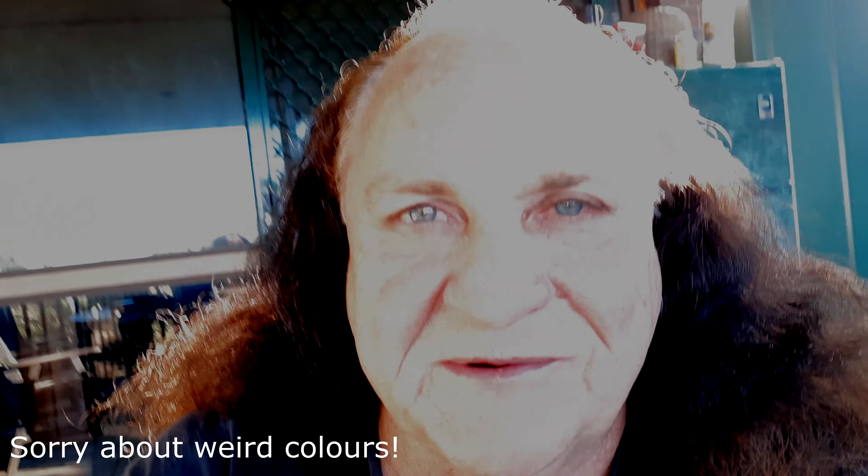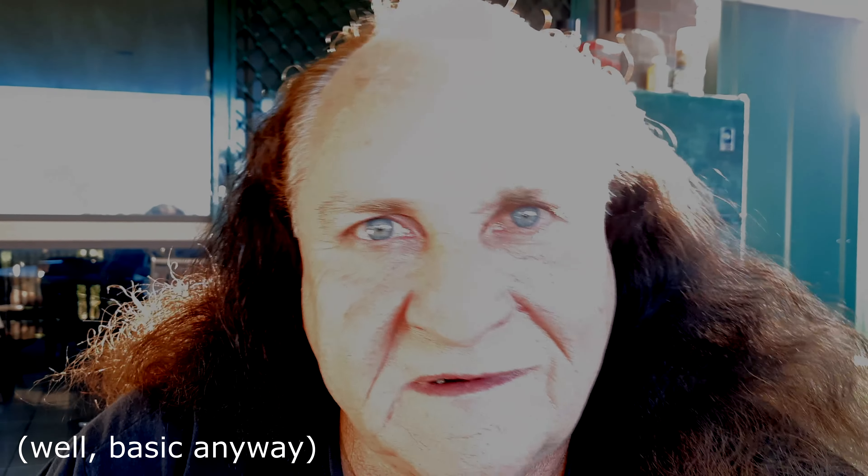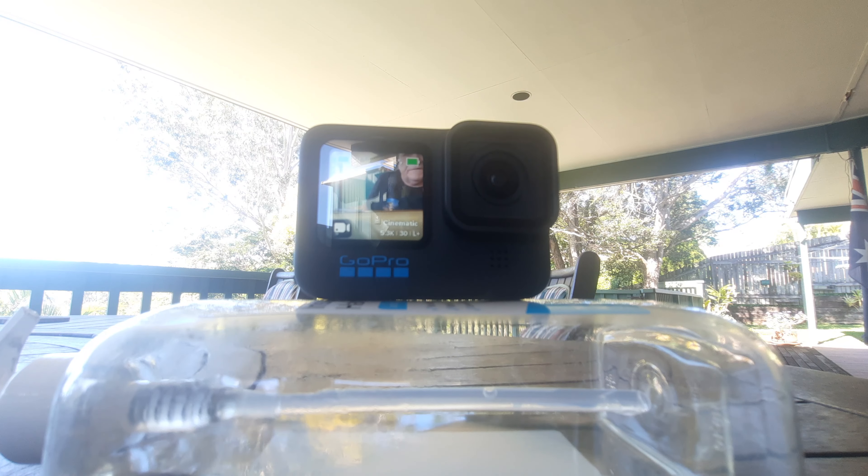I guess the best thing to do would be to power it up and show you how it works, but we're going to do that in the next video because I'll put it through its tests and give you a comprehensive test of this GoPro Hero 10. In the meantime, thanks for joining me - now you know what's in the package and it's a pretty good package. We'll see you in the next video and we'll test it out thoroughly. Cheers.